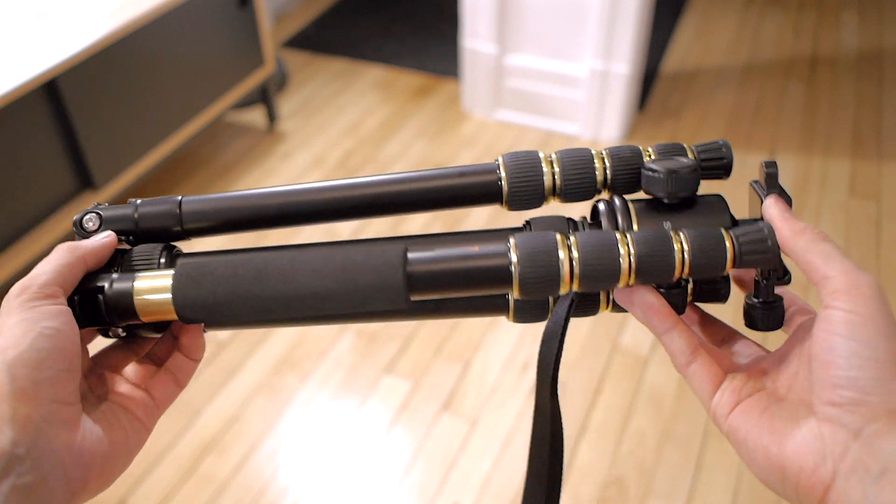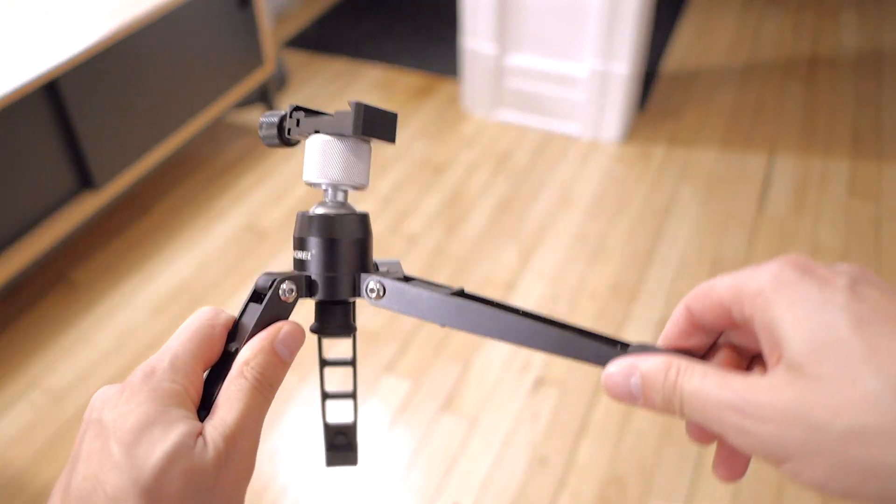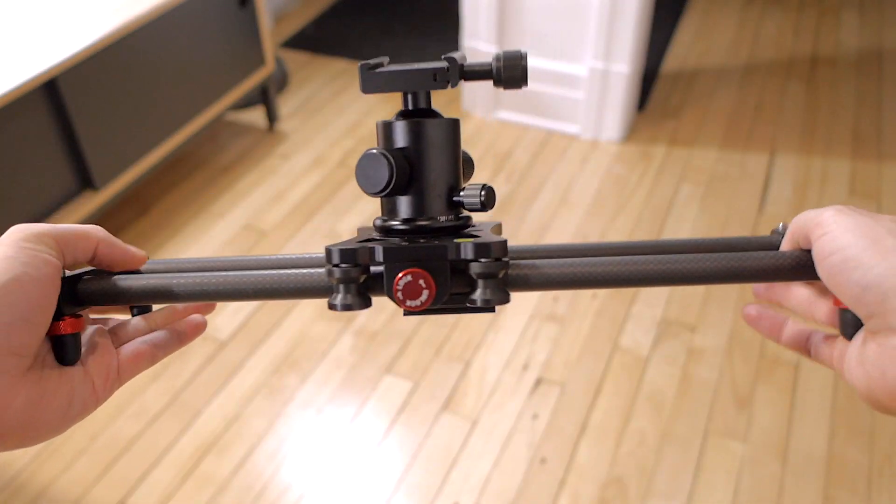As a filmmaker or YouTuber, the amount of gear you can get to up your production is quite insane. From cameras to lenses, audio gear or lighting setups, getting the perfect accessories is not an easy task. I've been filming for quite a while now, even before I started this channel, and I've come up with four filming accessories that I think are really useful while still being not too expensive.